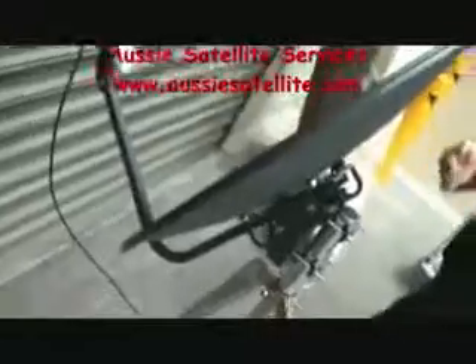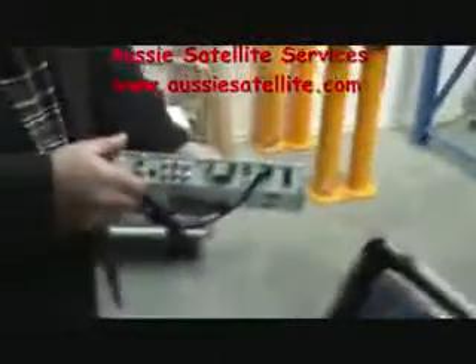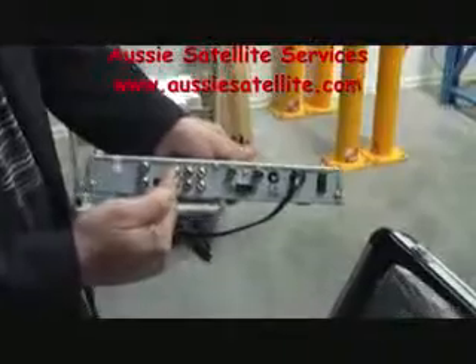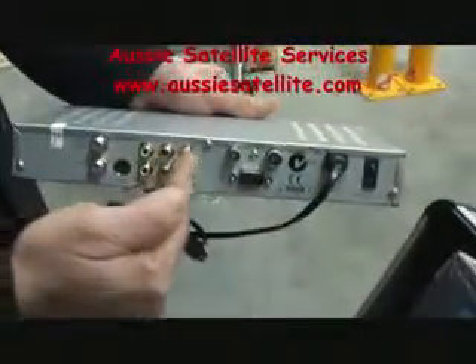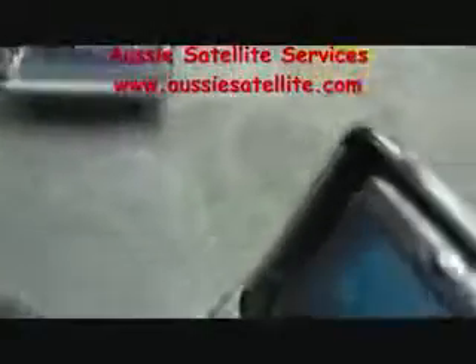We will go through later on how to get the signals. At the moment we will concentrate on our own box and the way we have connected it. You connect to one of the AV outputs — we've connected our decoder to this monitor, so that's what we can see as we speak.